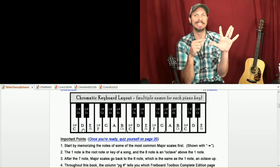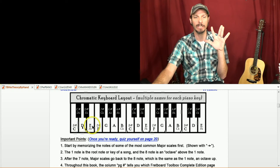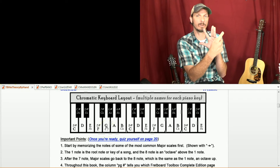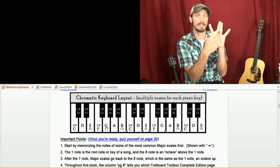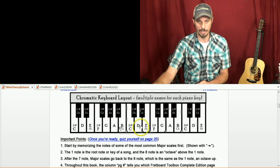Let's try D major. Start on D — pause and see if you can do the whole key of D. Alright, so D, whole step to E, then whole step from E to F sharp. I've got to go in alphabetical order, so I can't go D, E, G flat — I'm doing D, E, whole step to F sharp. Half step takes me to G. G whole step to A. A whole step to B. B whole step to C sharp. And then C sharp to D. So D, E, F sharp, G, A, B, C sharp, D.